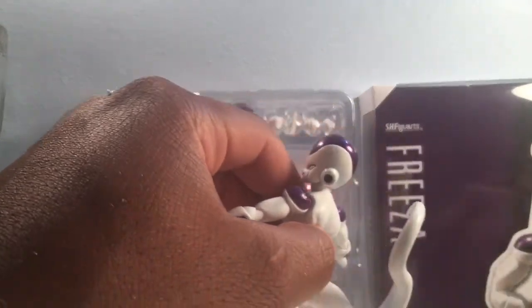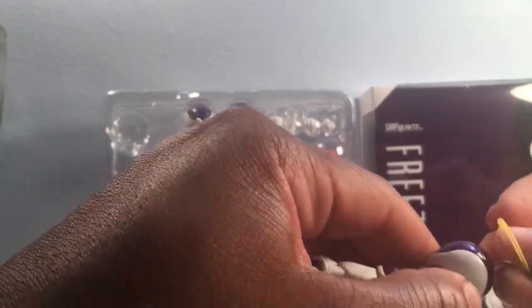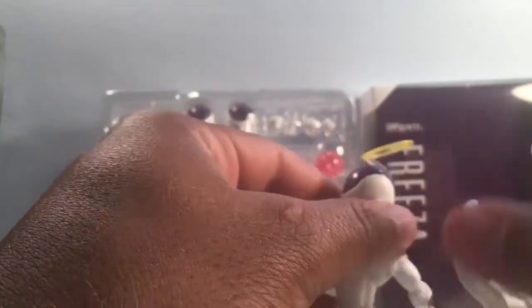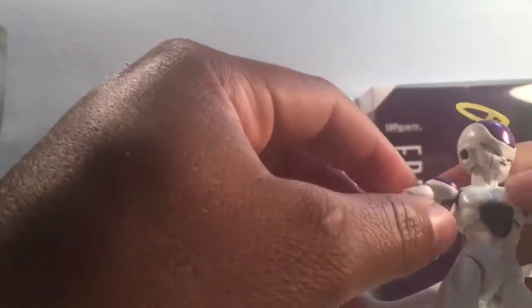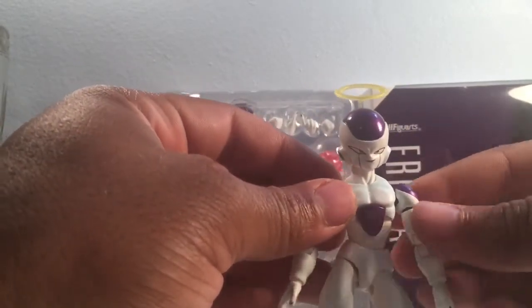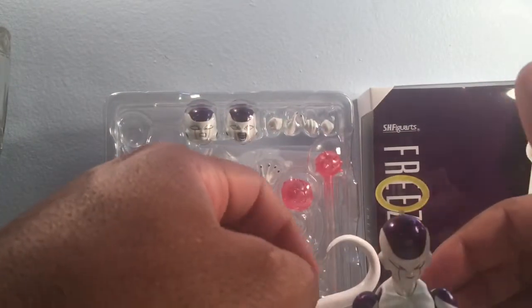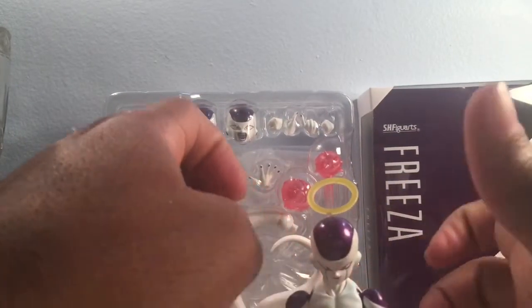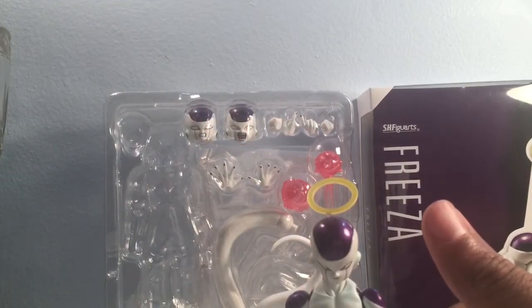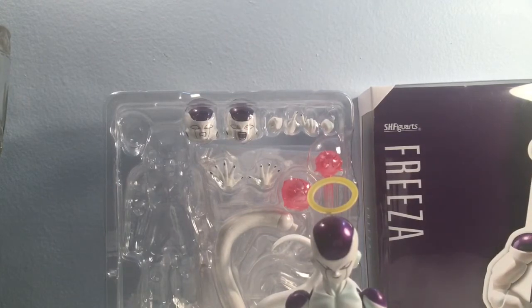You should know what an SH Figuarts stand looks like at this point if you're collecting the figures. We also have the halo — just plug that in like so. There we go — that's what he looks like with his halo in. Let's straighten that back out and push his arms back down. So let's go ahead and bring up our older Frieza and take a look at the comparison between the Tong Frieza and the newer SH Figuarts Resurrection Frieza.